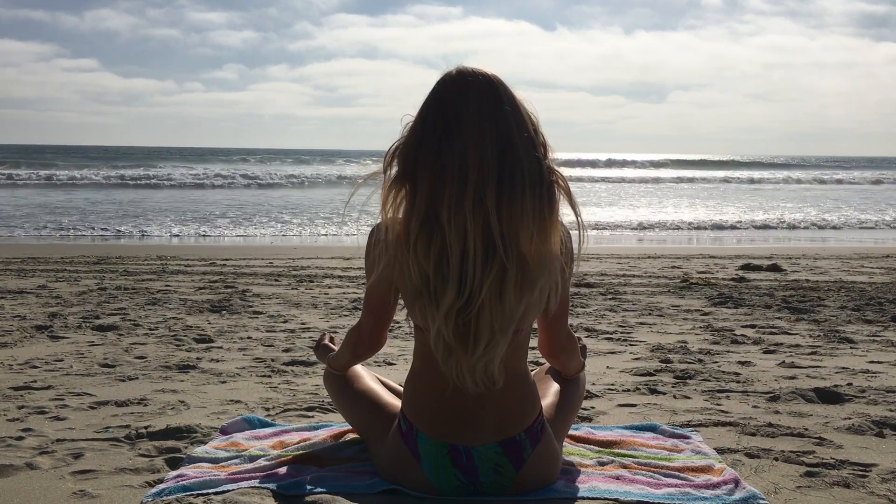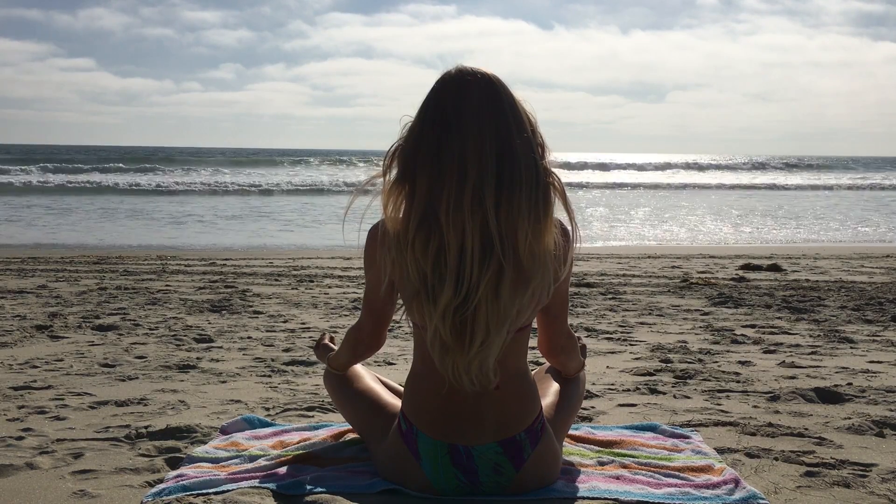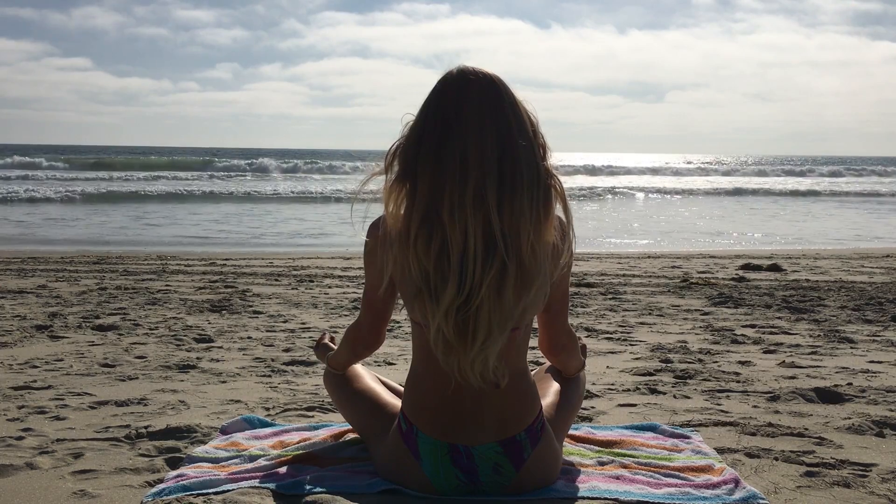This 10-minute meditation will leave you feeling relaxed, stress-free, and without anxiety.